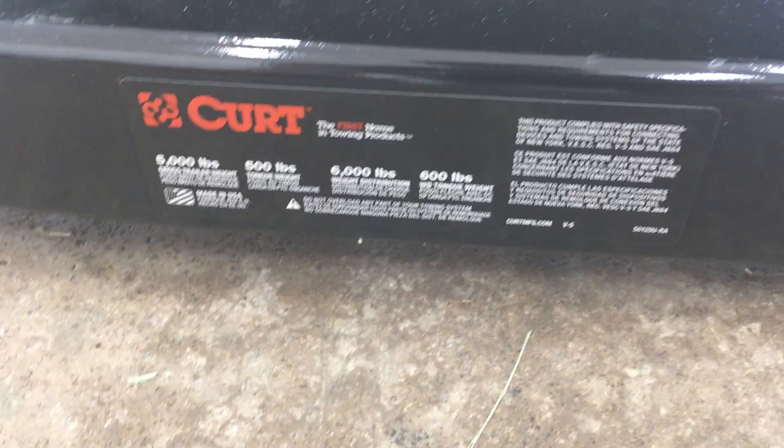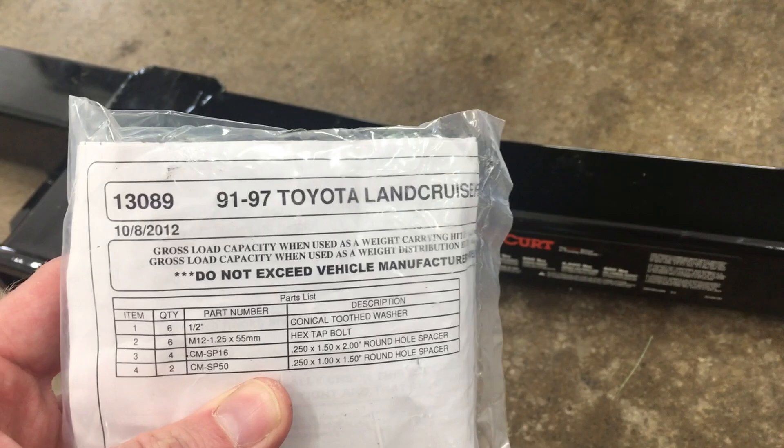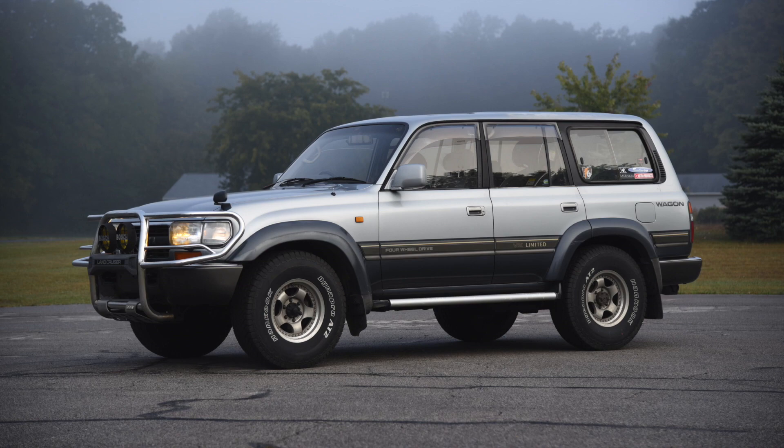This is made right here in America, by Curt. It comes with all the hardware — I'll put a link in the description. The only downside is it mounts under the bumper, which reduces off road clearance. Not a problem for me, as this 80 series is my daily driver.